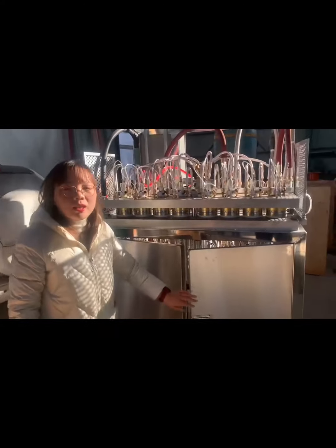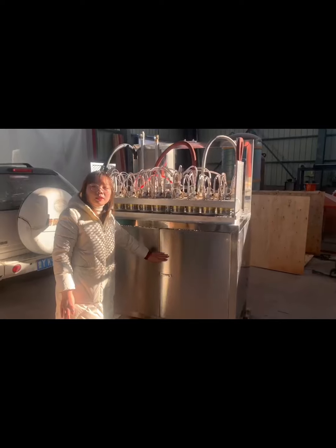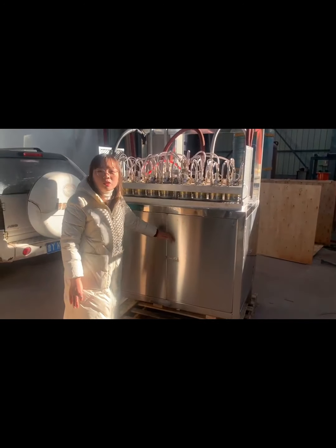Thanks so much. Any need for this EPS cup molding machine? Contact us. Thanks so much.